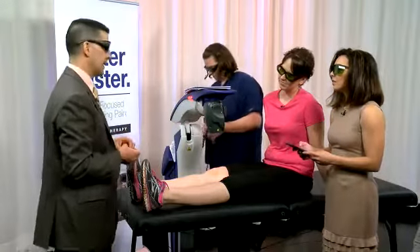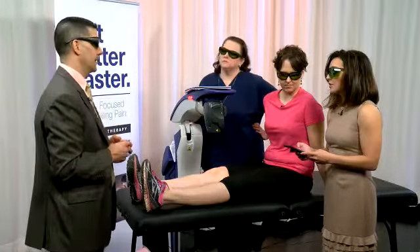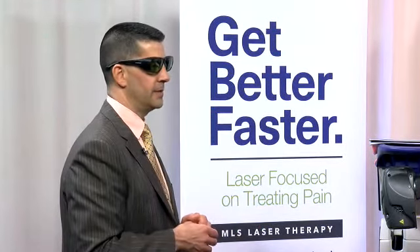Somebody has a question about insurance. Is this covered by insurance? That's one of the most common questions we get. It's not covered by insurance. It's been cleared by the FDA since 2009. There are no known side effects, and treatments start as low as $60 per treatment.